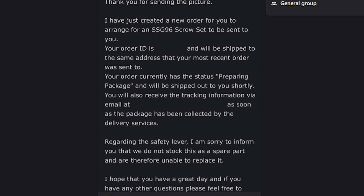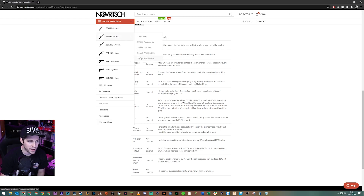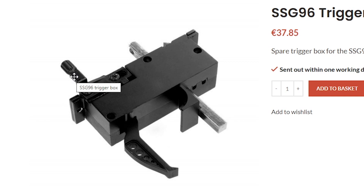But let's look back at what the tech support person said in their message. They said they won't replace the part because they do not stock it as a spare part. But then on the spare parts page, you can see that they do have the SSG-96 trigger box listed, which has the safety lever attached — it's right there. So they do have it. Maybe the support person just didn't realize the safety catch was part of the trigger box — they looked at spare parts, didn't see it listed separately, and said they don't stock it.